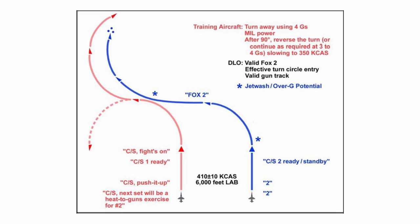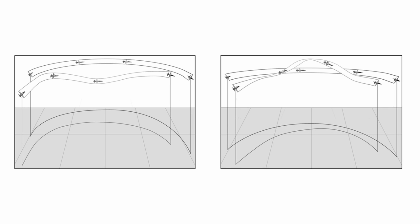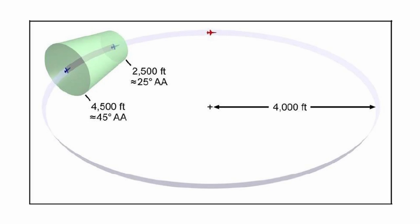In the extended trail exercise video, we covered a couple of techniques for this: the lead reposition to help with closing the gap, and the lag reposition if we need to slow our closure and improve our aspect angle. The fighter will use these techniques to enter the bandit's turn circle, and then get into the bandit's control zone for the next and most critical part.